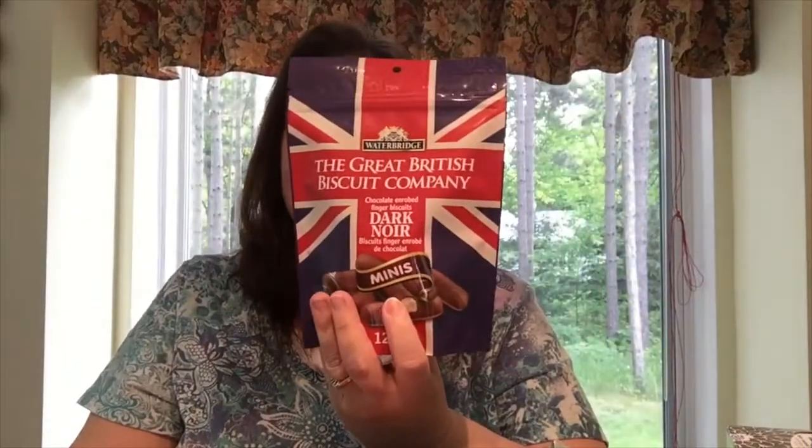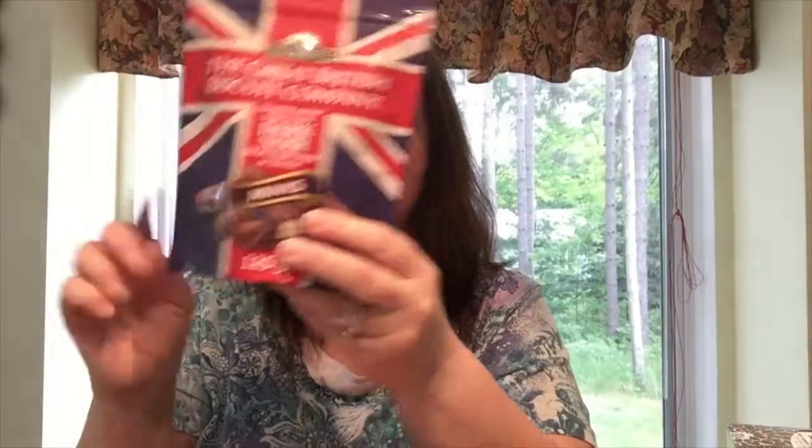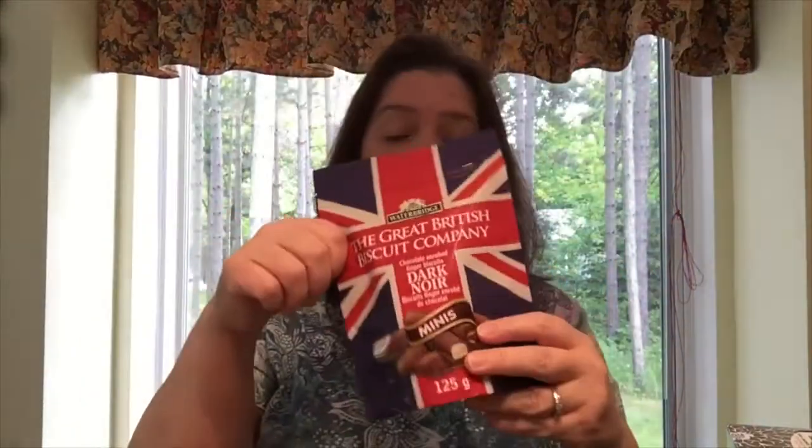Some other goodies we tried last week — the Great British Biscuit Company. It's Waterbridge, and these are chocolate rolled finger biscuits with dark chocolate. They're very good, very tasty. They're nice and crunchy and have just the right amount of dark chocolate. I got a couple of those because my husband really liked them.